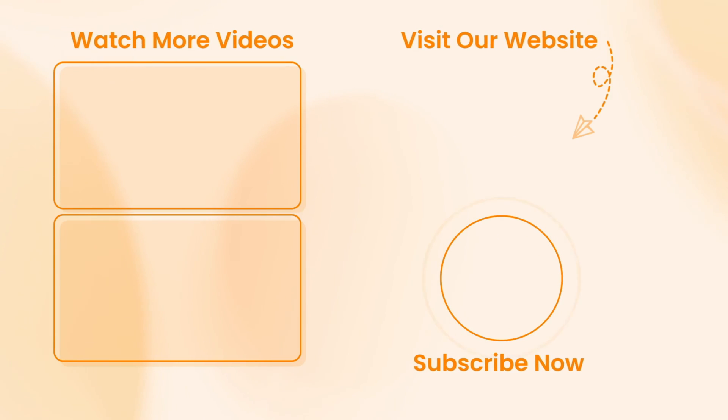Hope that all of the tips discussed in this video were useful. Don't forget to subscribe to our channel, like this video, and share it with your friends. Thanks for watching and see you soon!